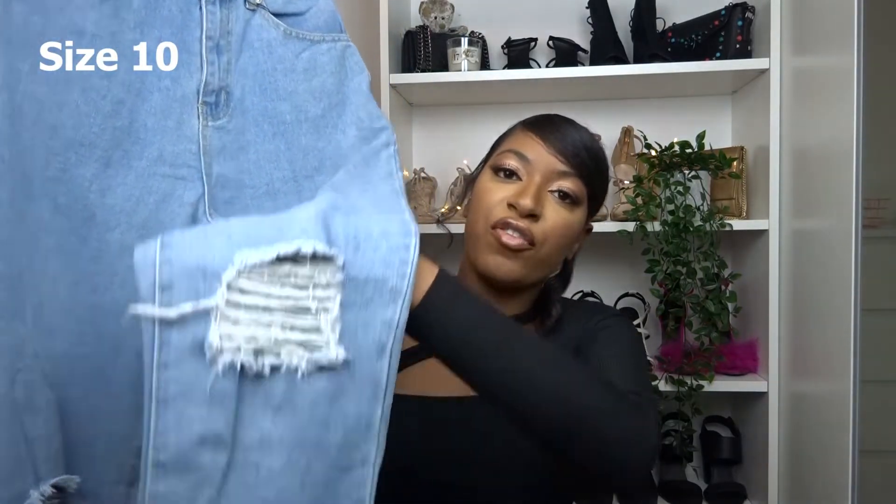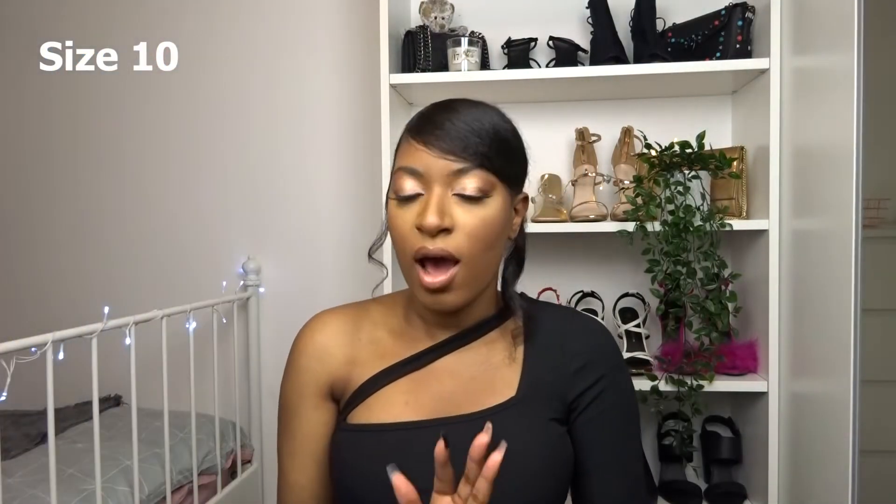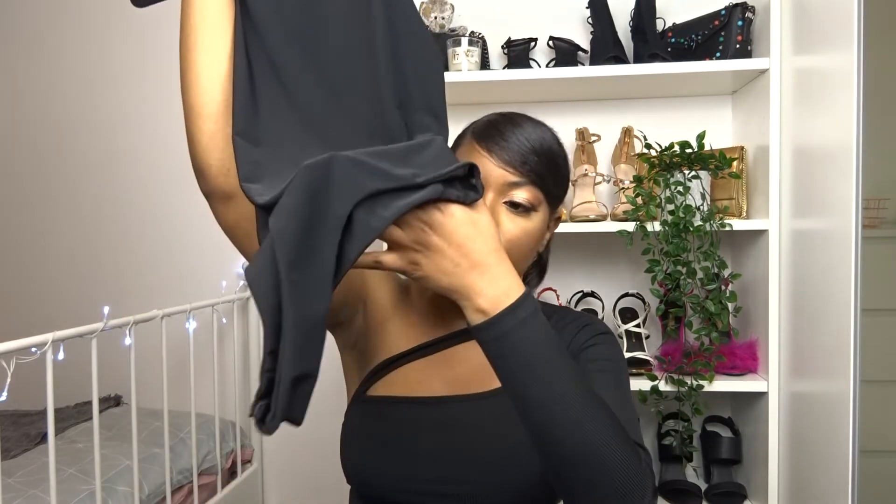The first clothing item we have are these distressed mom jeans. As you can see, they have rips on both knees and they're in a light wash. I've never actually bought jeans from Boohoo before, so I'm excited to see how they fit. Mom jeans are my go-to — I'm not really a skinny jeans sort of wearer. To go with that, I picked up this slinky bodysuit, reminiscent of the Zara bodysuits — a thick double-lined slinky material that goes into a thong bottom. I think these and the mom jeans together would look really nice, so this is the first outfit.